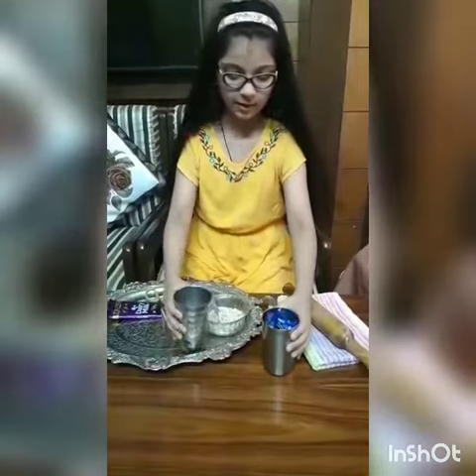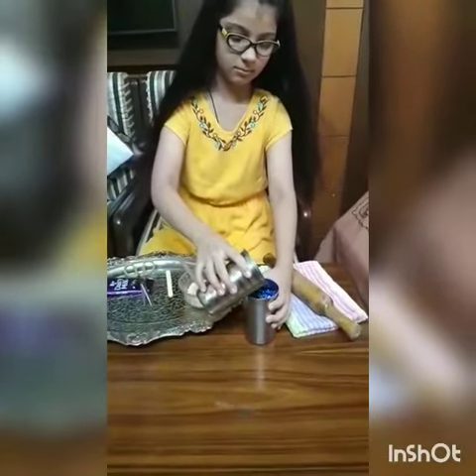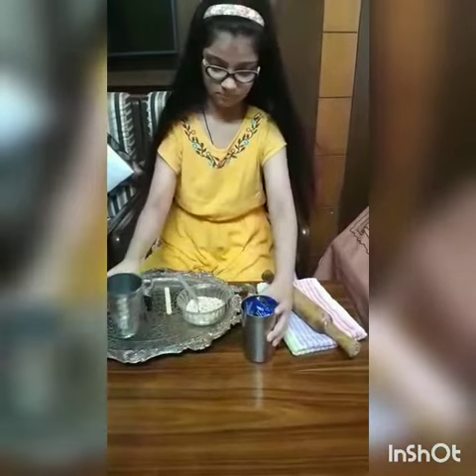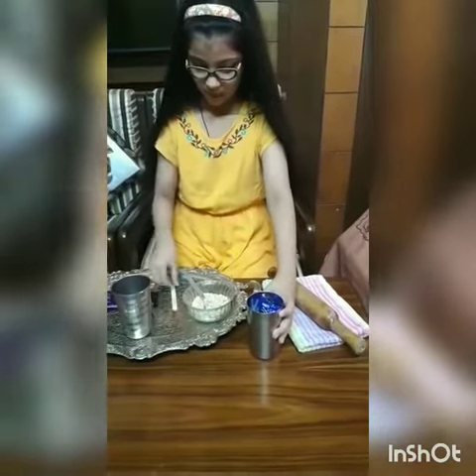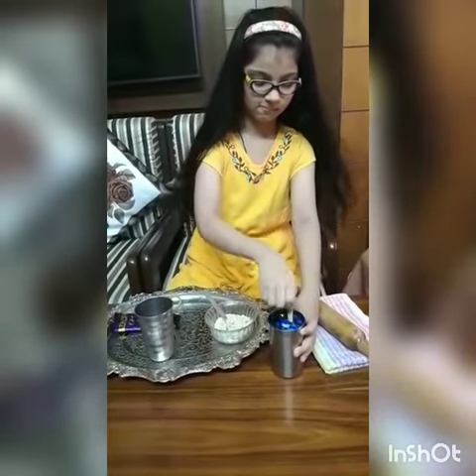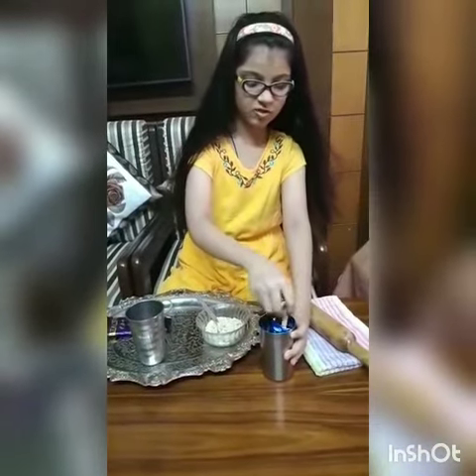Put milk in it. Now I will take the ice cream stick and mix it. Put it straight.